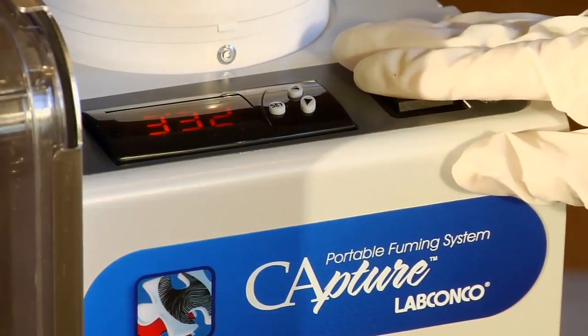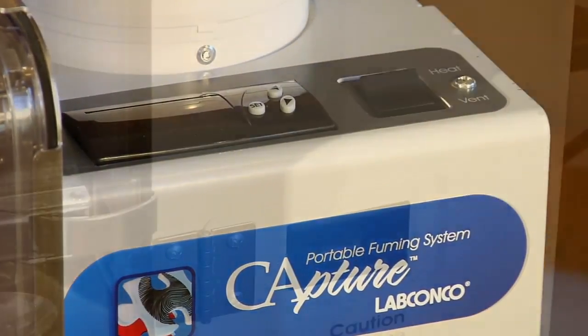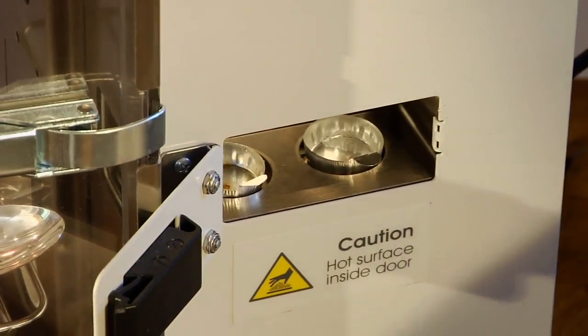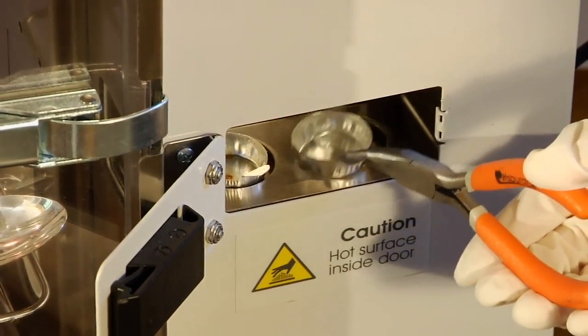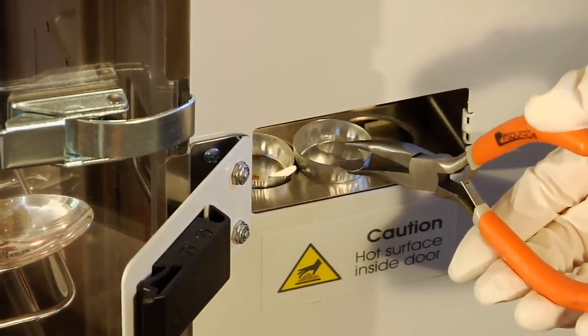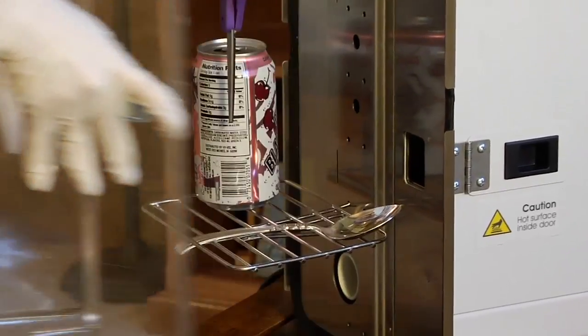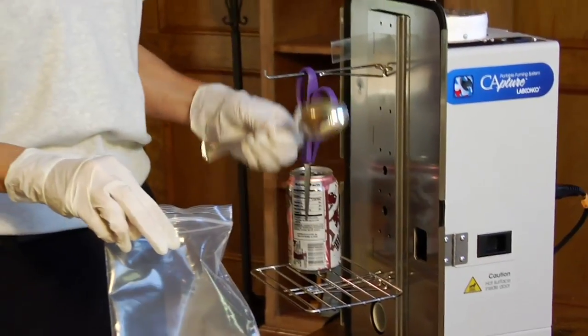Once fuming is complete, switch the 3-way button to vent. Open the heater door and move the aluminum pan containing super glue to the cooling bridge. Leave the heater door slightly open. Allow the blower to run for 5 minutes. After 5 minutes, unlatch the clear chamber and retrieve the evidence.